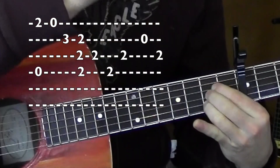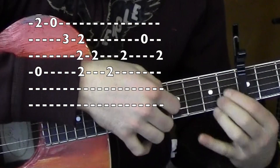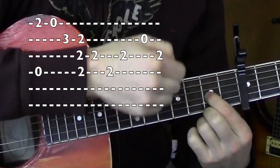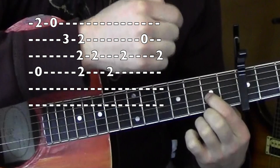3rd, 4th, 3rd — as far as strings go. Open on the 2nd. 2nd fret on the 3rd. Good. So let's go to the 1st part a couple times.